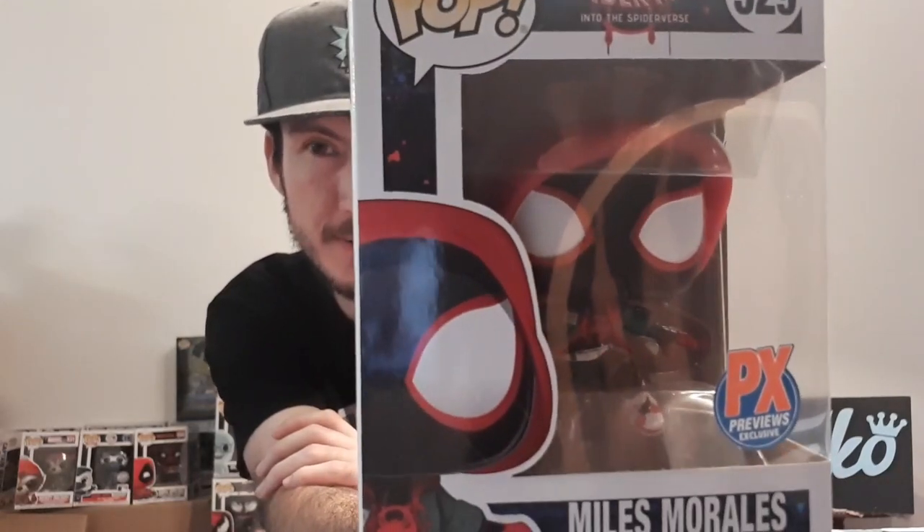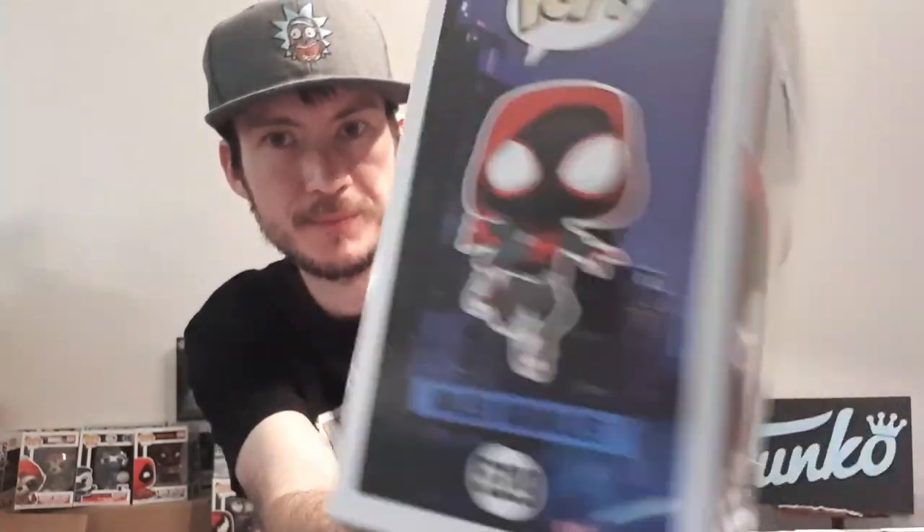Hey guys, welcome back to Fungus with Chris. For today's video, it's gonna be a short one. We're gonna be looking at the Miles Morales PX Previews exclusive pop from Spider-Man Into the Spider-Verse. This one's pretty cool — I like the detail on it and the pose and everything.